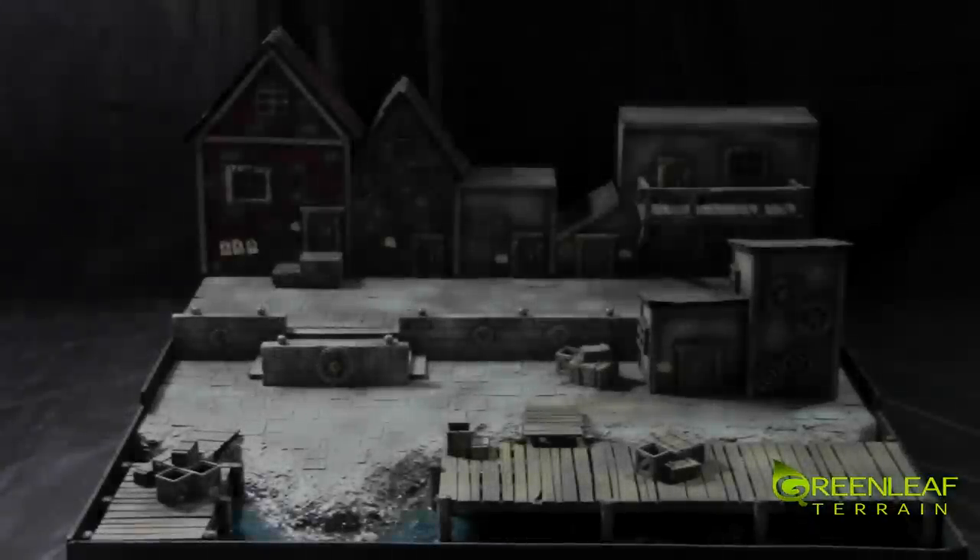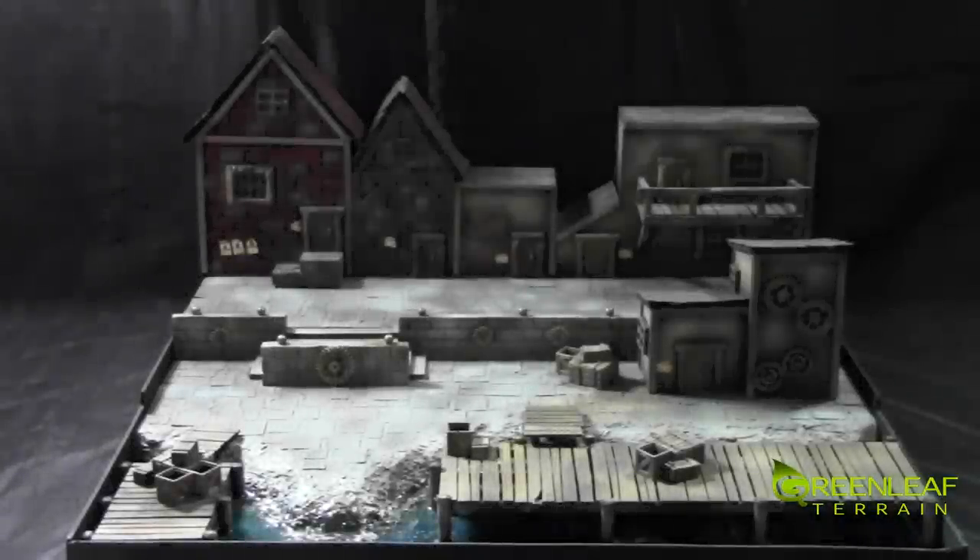Hi everyone, welcome to another Greenleaf Terrain Showcase. This time I have a Docks Display Board that I've done up for Client D from FutureGen.